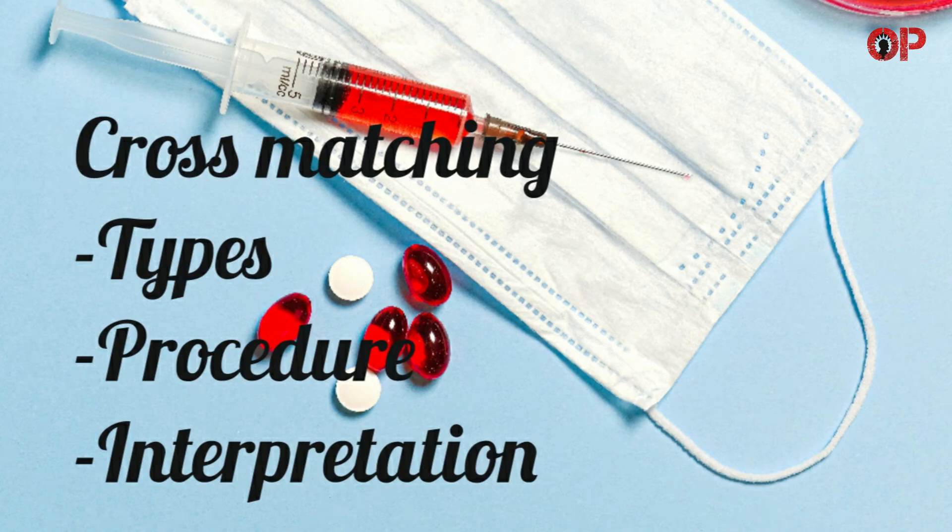Hi everyone, welcome to OnPoint. In this video, we are going to discuss the topic of cross-matching, its types, procedure, and interpretation. So without any delay, let's start the video.